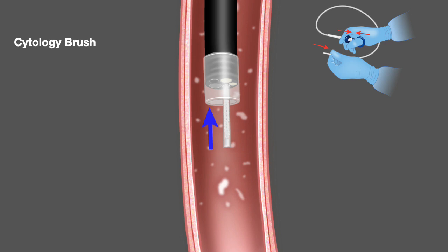The right hand grip is in a closed position and the brush is enclosed in a plastic sheet. You open the right hand, the brush comes out — it is in an open position. You scrape the lining, and then you close the grip. The brush goes back in — that is the closed position.